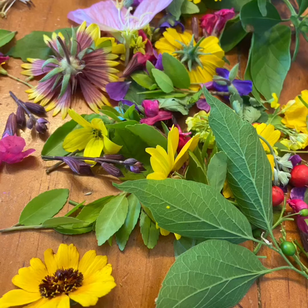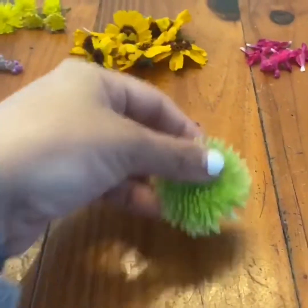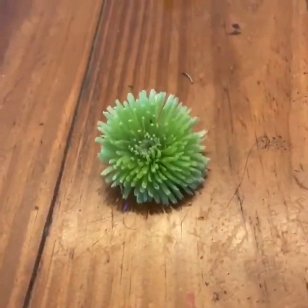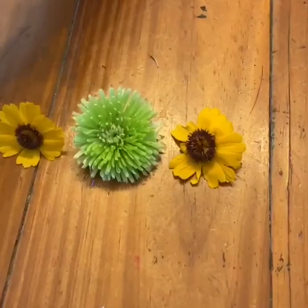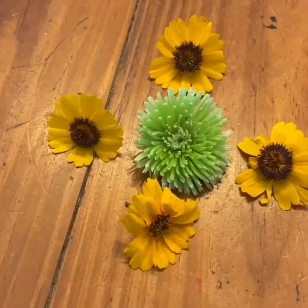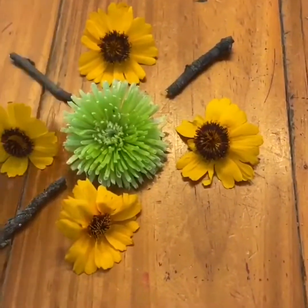We found all kinds of flowers, leaves, rocks, sticks — all kinds of different things in nature to use in the design. For your items, you have to think about something you want to be the center of your mandala. I'm going to pick this green flower, which I actually had on a bouquet in my dining room that was starting to die. After that, I'm going to start placing different flowers and nature items around my center, making sure they have balance. That means if I put something on the top, I want to put something on the bottom; if I put something on the left, I want to put something on the right.